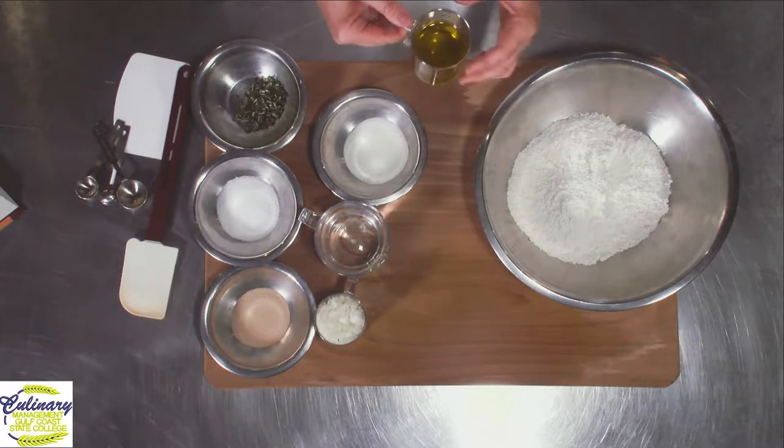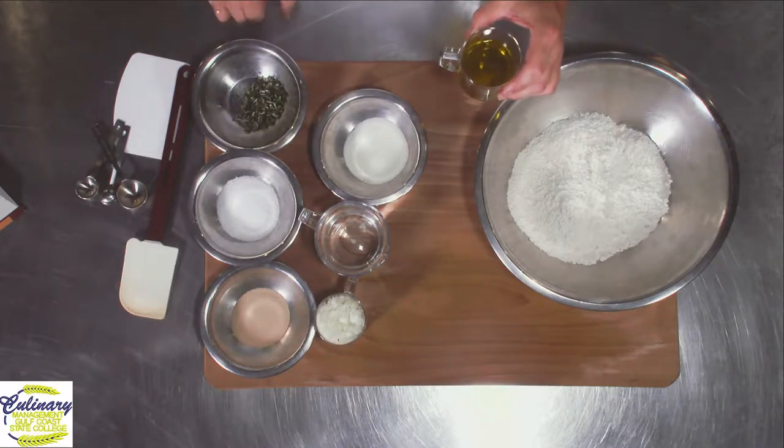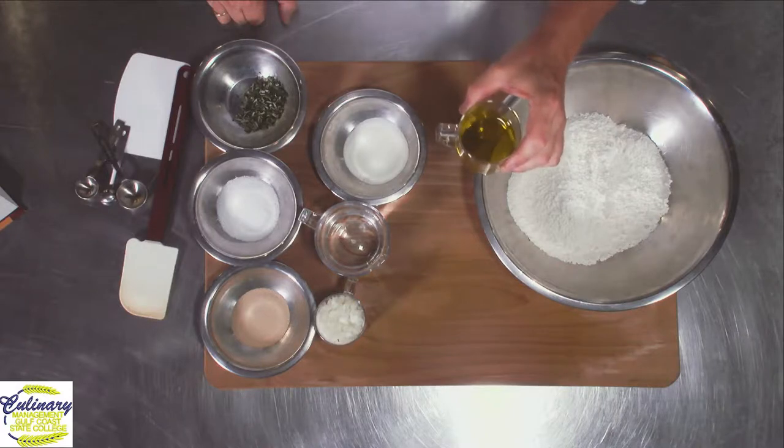And if you can notice, it's got a green tinge to it. You really need to make sure that you get a good extra virgin olive oil. Spend the extra money, get good olive oil. Life's too short for cheap oil.